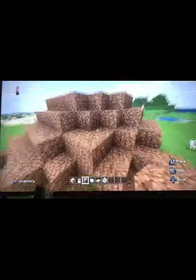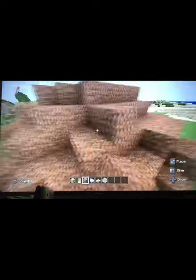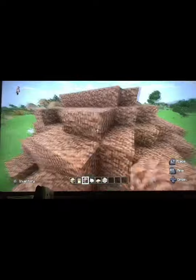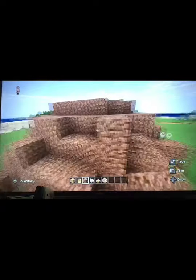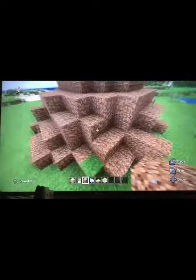That's the first layer. Then you want to start doing the other layers — just kind of cover in some of these, just do this randomly in random places. It should kind of start to look natural.